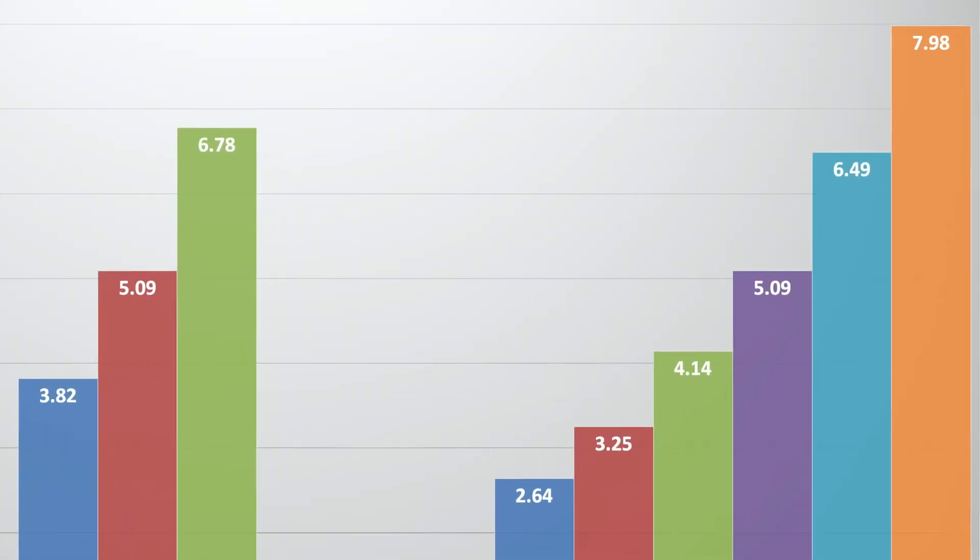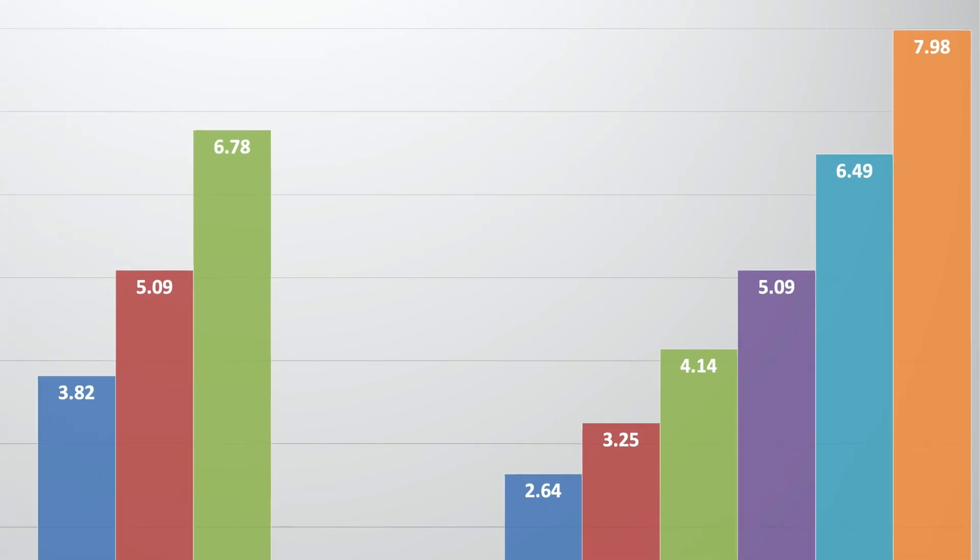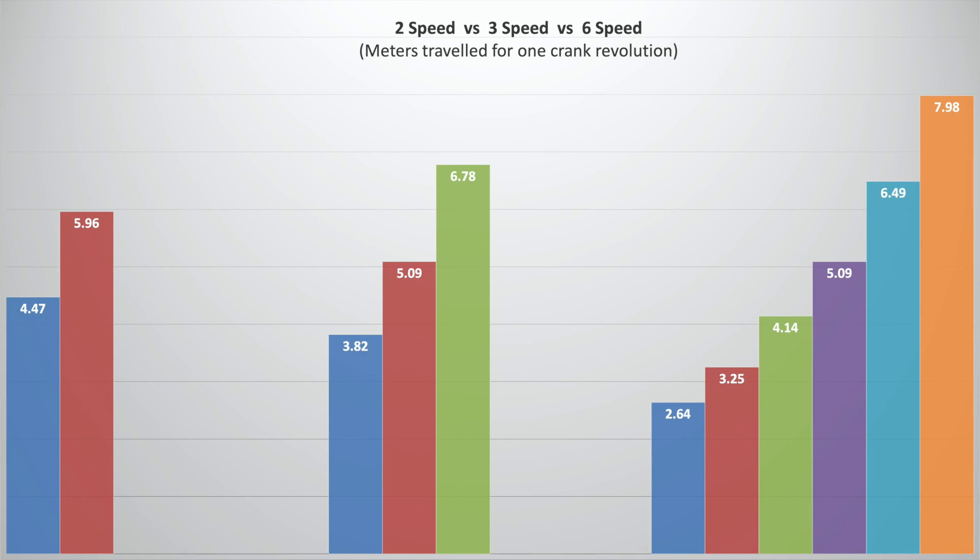Now let's compare the three-speed manual Brompton with the six-speed electric Brompton, and straight away you'll see that the six-speed electric Brompton has a huge gear range. On my current three-speed I spend a lot of time in second or third gear, so I really wanted the new bike to cover those ratios well — and the six-speed electric Brompton has three gears that cover the same ratios and more. An important consideration is that on an electric Brompton you're probably going to be cycling faster, so those higher gears are even more important. Having ridden the electric Brompton for about a week, I'm finding I'm spending most of my time in those top three gears, especially that top gear on a smooth road with no headwinds — it's a very easy gear to use on the electric bike.